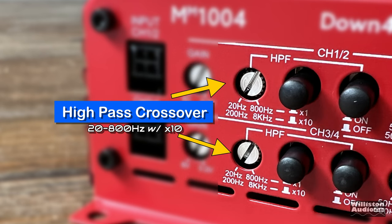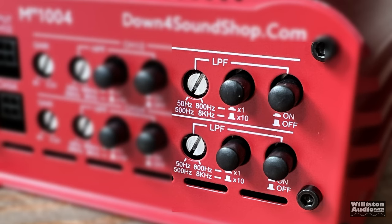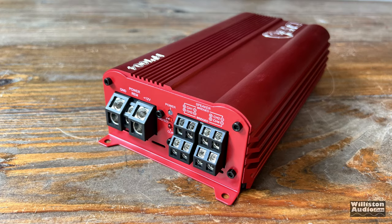Next up we have the high pass crossover: 20 Hz to 800 Hz with a times 10 factor, which makes it 200 Hz to 8 kHz. Notice you have to depress the button to turn it off, which is kind of odd — if you want to stay in X1 you have to push the button in. Low pass crossover: 50 Hz to 800 Hz, also with a times 10 factor. You can enable or disable the crossover by the button on the end for on or off.